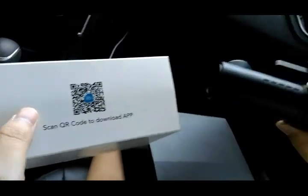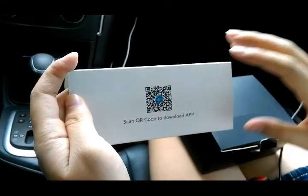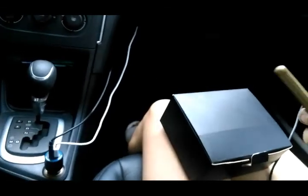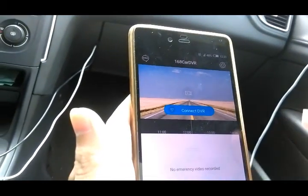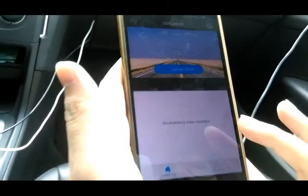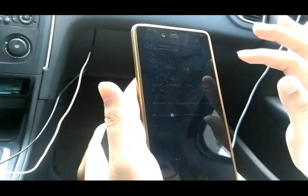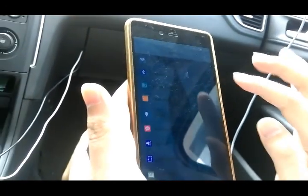This DVR has an amazing function — the application. We can scan this QR code and download and then install it.